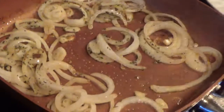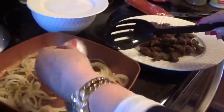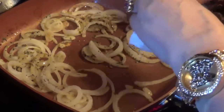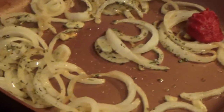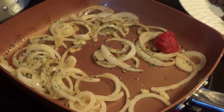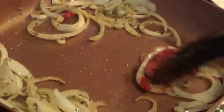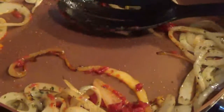Next, stir in the tomato paste. All right, this is the little tomato paste they gave me here. Let me get it in there. Let's stir it while it's still thick. Next.